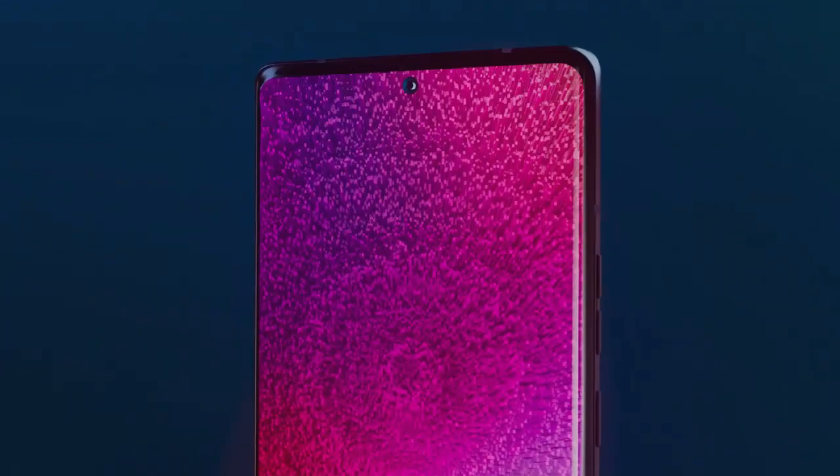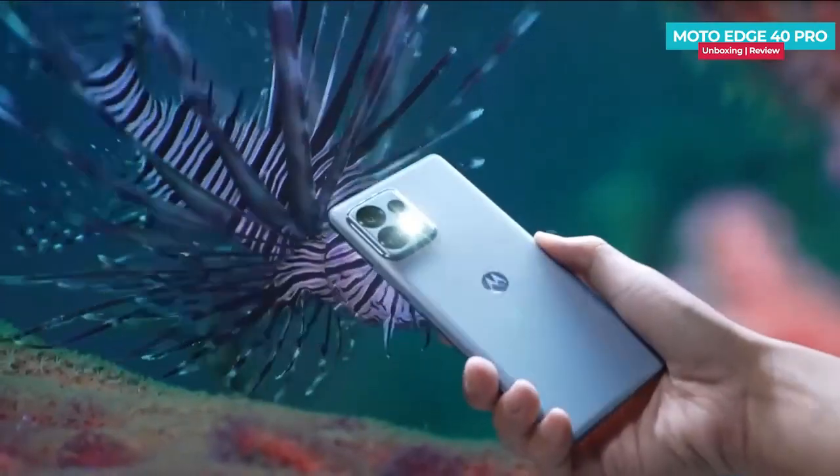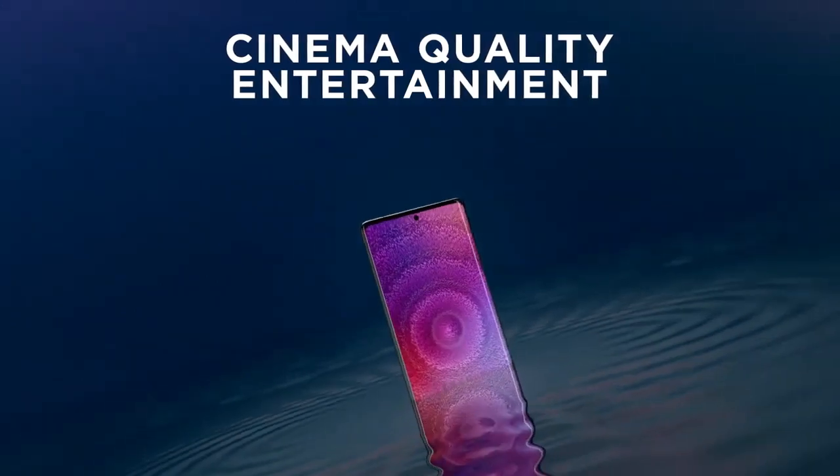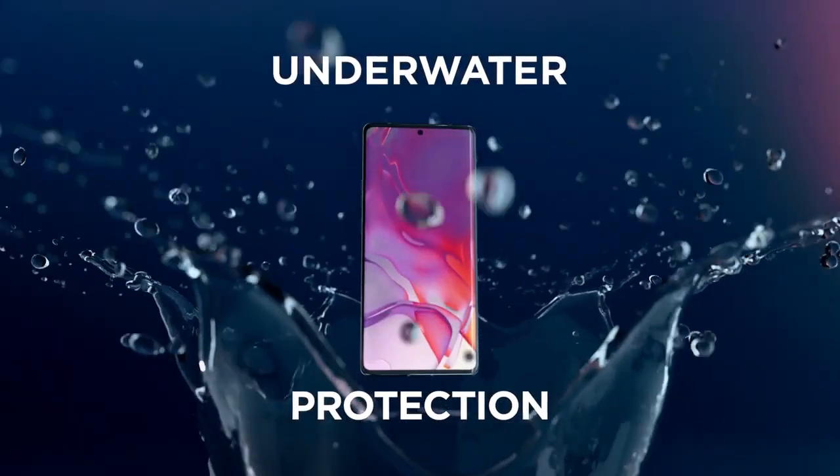First off, let's talk about the display. The S40 Pro 5G features a 6.67-inch OLED display with a 165Hz refresh rate, making it one of the smoothest displays on the market.